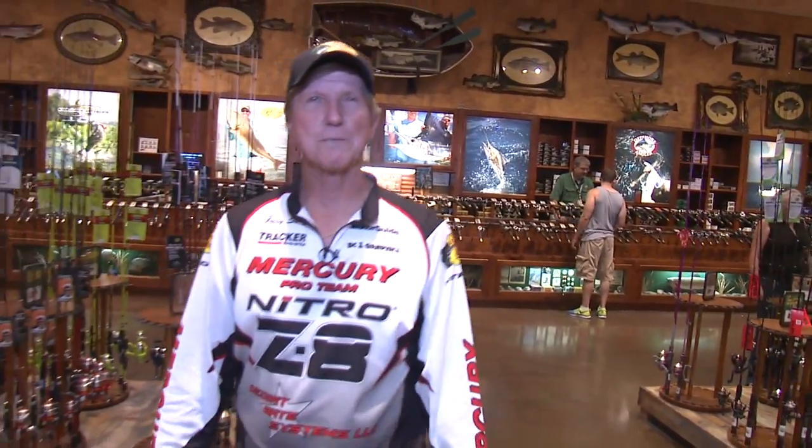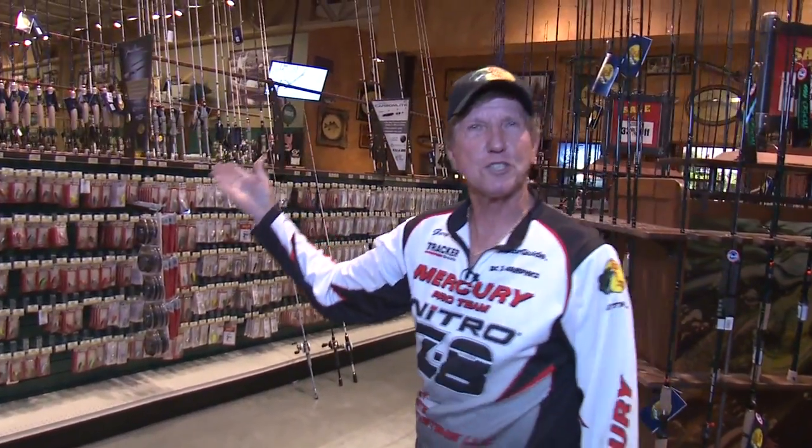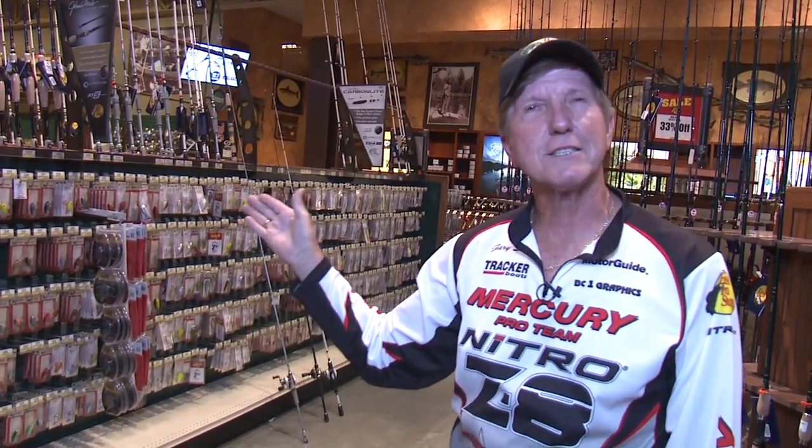Today we're going to be visiting the Bass Pro Shop in Mesa, Arizona, here with Gary Sempt — Fishing with Gary Sempt. So what we're going to do is, out of all the thousands of rods you see here, which one is the good rod, which one is the rod that you can actually afford to buy? I'm going to give you three of my best rods without having to pay a lot of money, teach you what reels to put on there, the line, how to rig the products I like to use — that's our goal today here at the Bass Pro Shop.